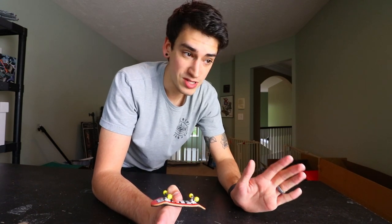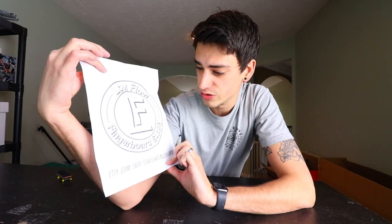Welcome to a fingerboard video — it's been way too long since I've done one of these. The reason I'm doing a fingerboard video is not because I'm great at fingerboarding, because I'm not. It's because my good friend Eric Kinslow — you guys remember Eric — he sent me literally like a fingerboard skate park. Eric has a company called Low Flow Fingerboard Supply where he makes awesome fingerboard ledges, rails, and obstacles.